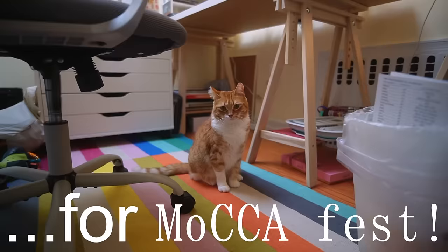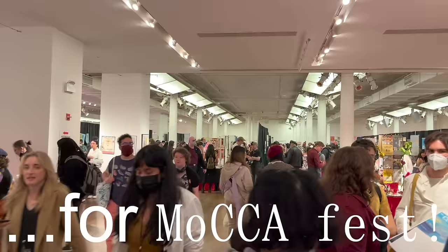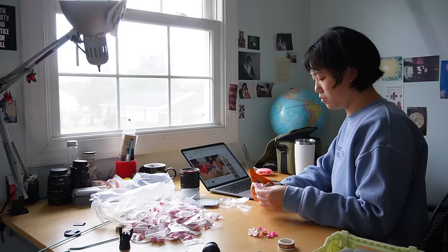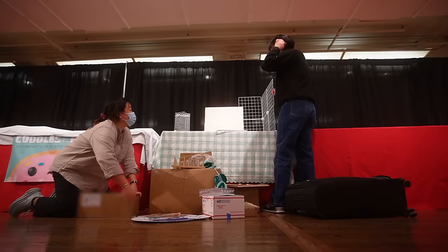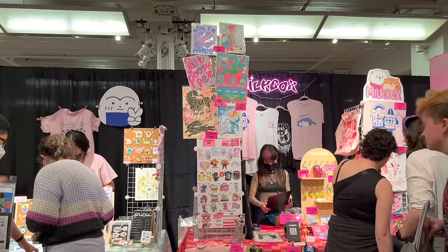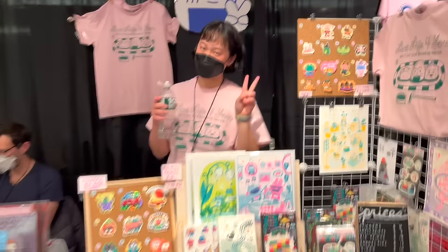A few weeks ago, I flew from LA to New York to participate in Mocha Festival, which is a really cool, large illustration festival held in New York City every year. I had such an incredible experience. In this video, I take you through a lot of my setup, I take you to the market on the actual days, and at the very end I share some of my experience and findings. I hope you enjoy this video, and let me take you back to the very beginning.